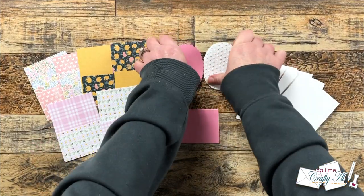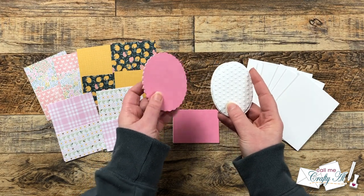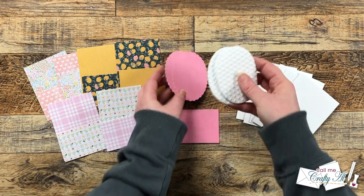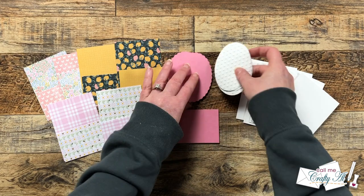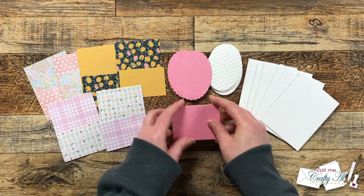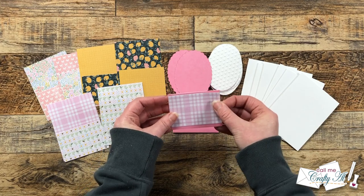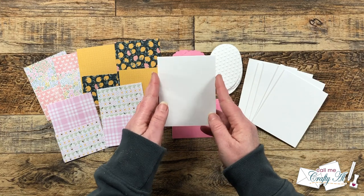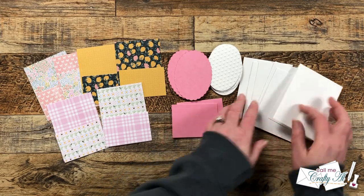Here's a look at the rest of the pieces I got ready off screen. I have my sets of ovals — one is a pink scallop and the other is a standard white oval. On the white ones I used my embossing folder since I won't be stamping on those; it just adds a little extra texture. I also made my pink mats for the smaller piece of patterned paper, and then I got my card bases ready, which are three and a quarter by four and a quarter when folded.